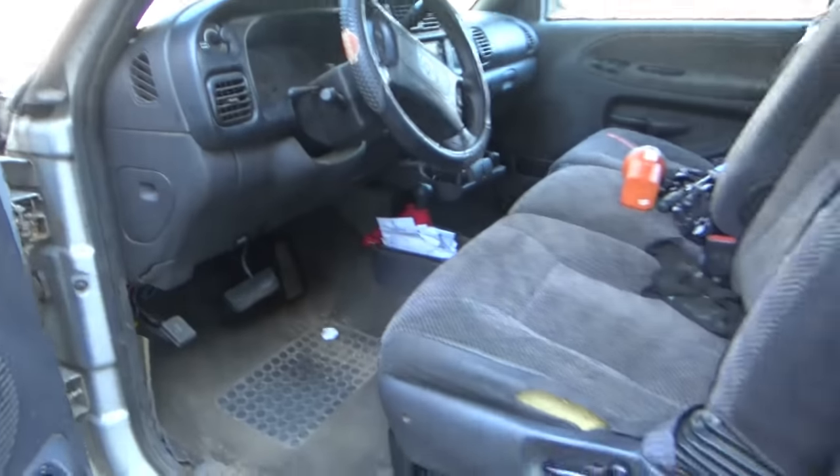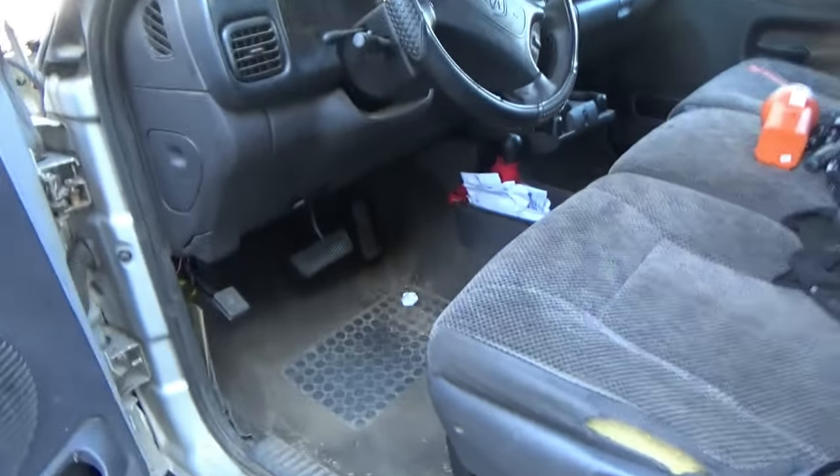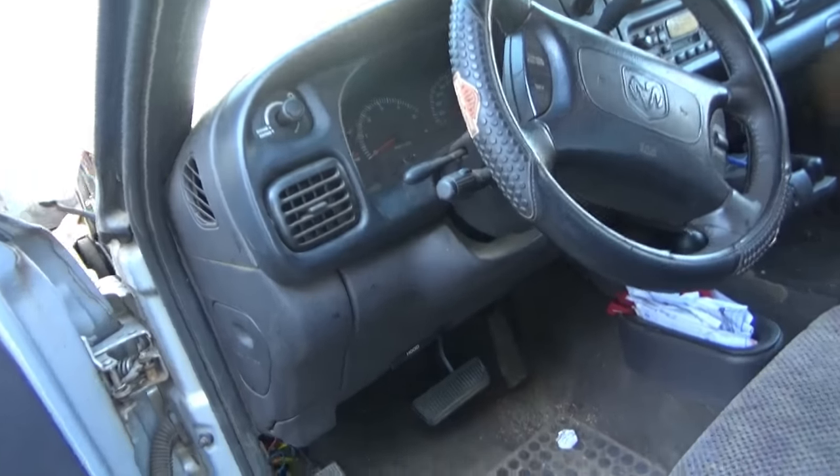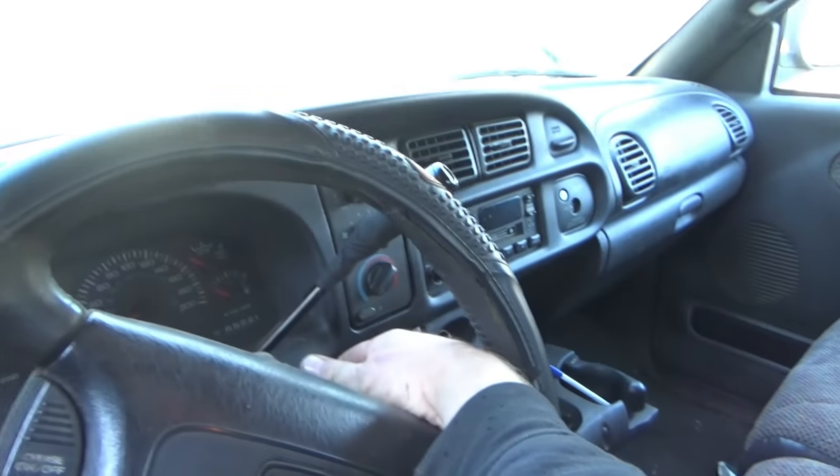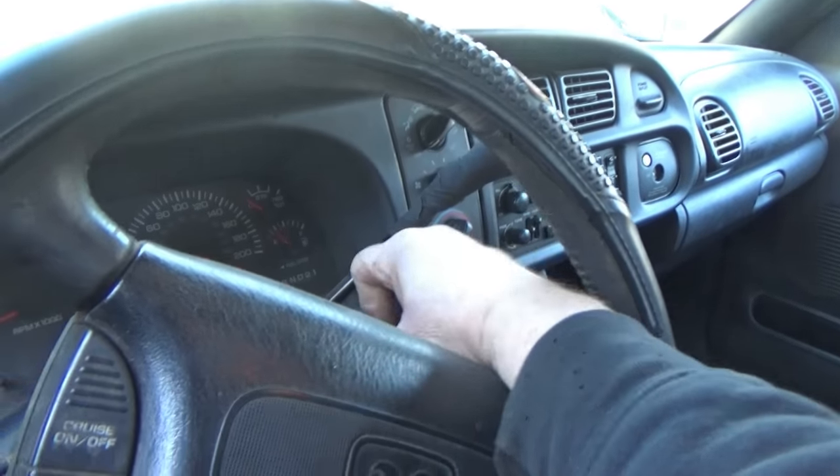Good day everyone. Here's an issue on my 98 Dodge Ram that's kind of got me miffed. I'll show you what's going on — this is a true ghost in my truck. Keys in the ignition, no start. Now watch this: I put my foot right here on the door jamb, and it starts up.